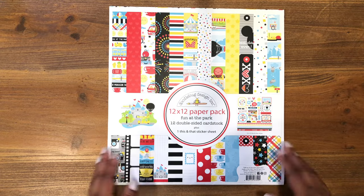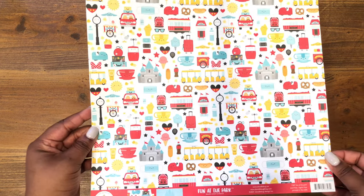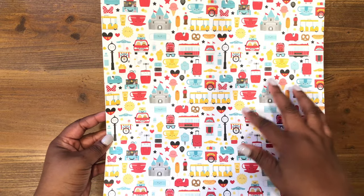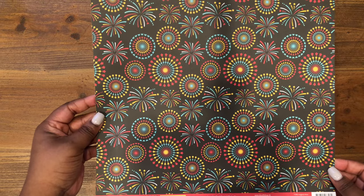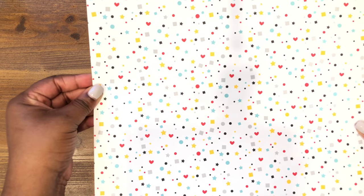Starting with the paper pack — I've taken it out of the packaging. Here is the first sheet, which is all of the little icons: the castle, the teacups, the car. I love this little icon sheet. On the back it's got the classic castle and fireworks. This is my favorite one — the fireworks print. And then on the back of another sheet we just have yellow little stars. Then we've got our red and white polka dot, great for bows, and then a miniature icons sheet with mini dots, hearts, and stars.